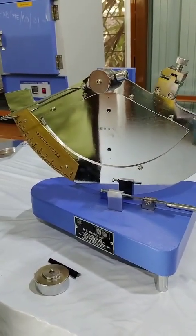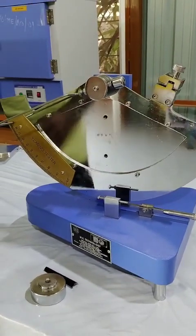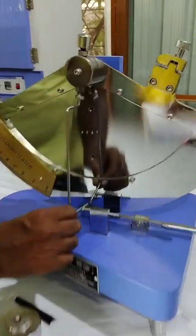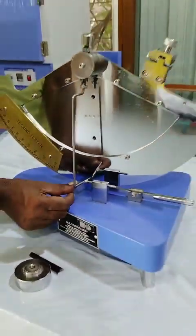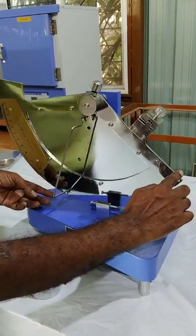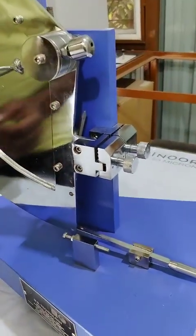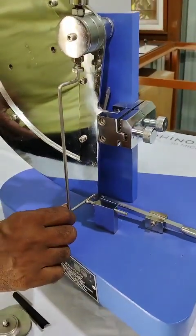First we have to calibrate the tear tester to the zero position. Keep the pointer perpendicular to the adjustable nut. Touch the pointer to the nut. After that, lift the pendulum exactly perpendicular to gravity and lock it with the release mechanism.